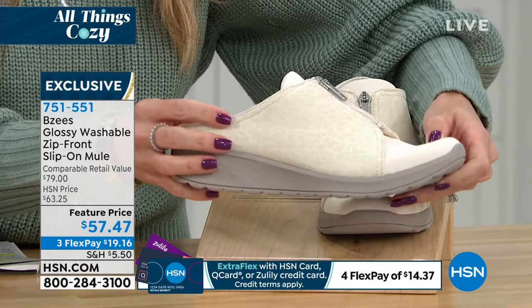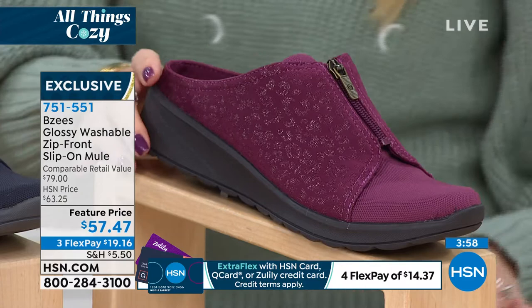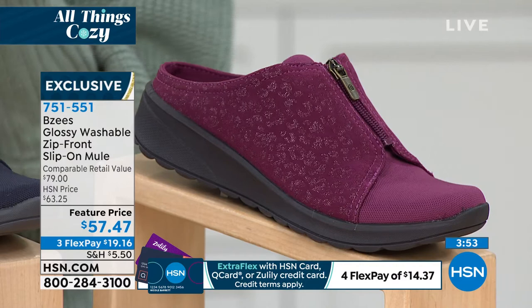This one has a slight iridescence — just a little bit of razzle dazzle, not too much, but just enough. And then we have it right here in the sangria, so you can really see that animal inspiration. It almost looks like a little bit of spotted, a little bit of brushed paint, but it's really pretty.